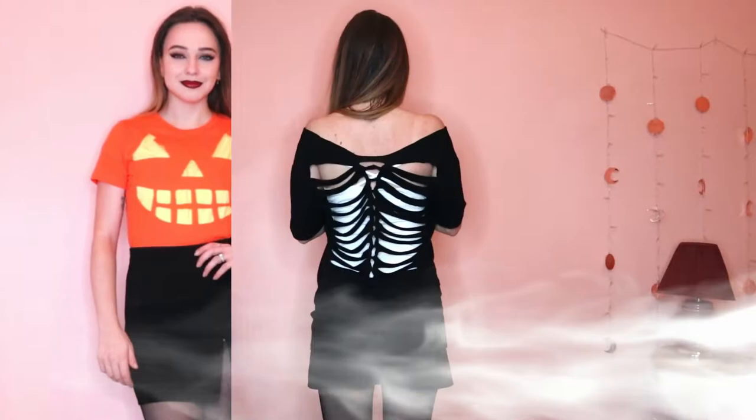Hello everyone! Today we're making three easy Halloween shirts, so grab your scissors.